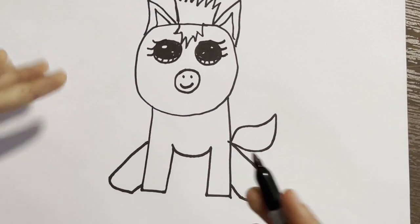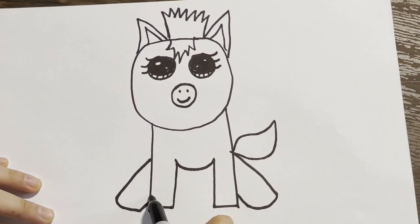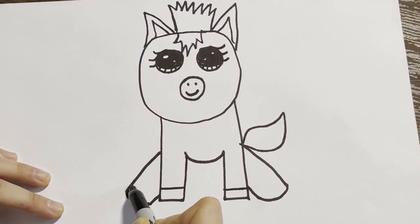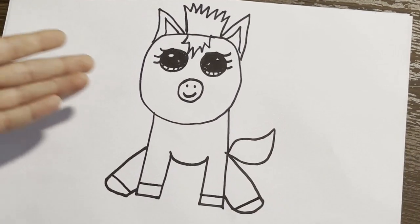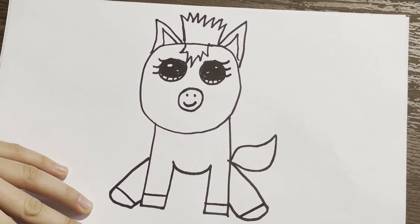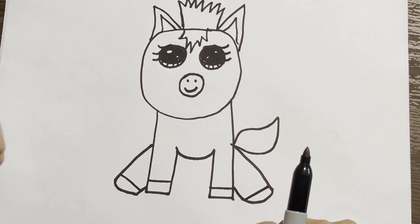Okay kids, the last thing we're going to do to our horse is add hooves. So we're going to come down here, a line here, a line there, a line here, and a line there. And now we have finished making a lovely horse! Well done, Sarah — those look beautiful. So the next step is going to be painting the horse.